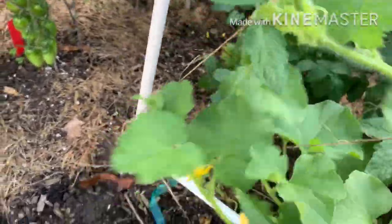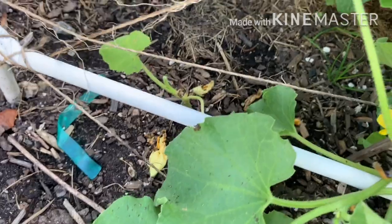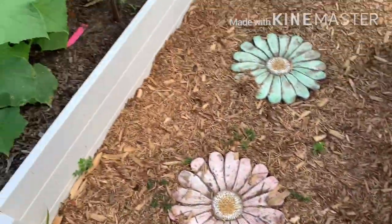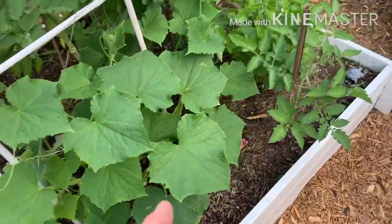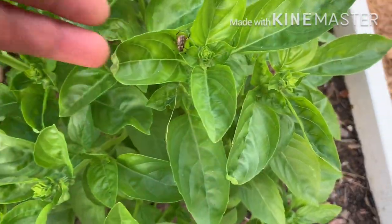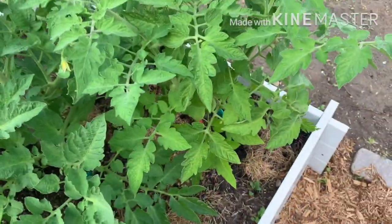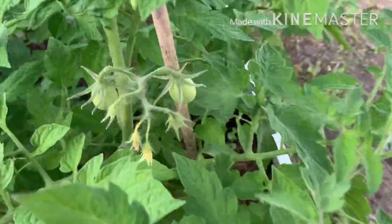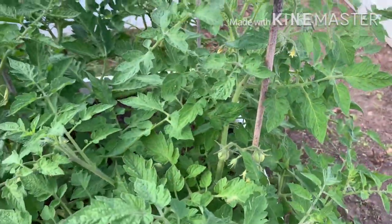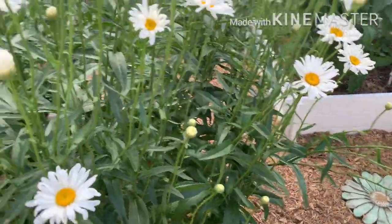This is a cucumber, but that is a melon because it had that big flower on it — so it got eaten off. Cucumber. Volunteer tomato. Some more beautiful basil. And another one of those beetles. Some Romans, Juliets maybe — I'll have to look at the tags.